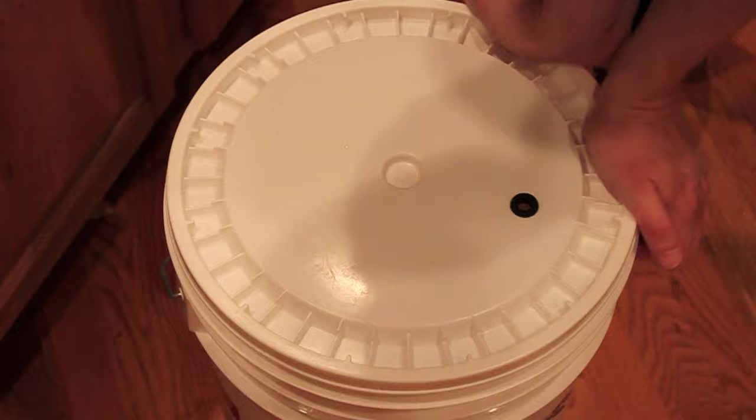We've got our sanitized airlock and blow-off assembly here. We'll go ahead and get that put in, and then get this into our jug of sanitizer. Now it's just a matter of time of waiting.